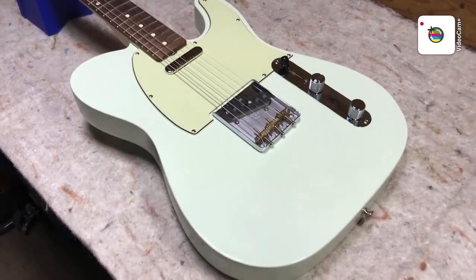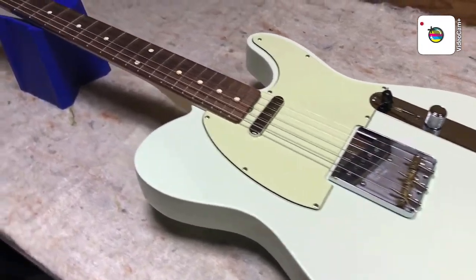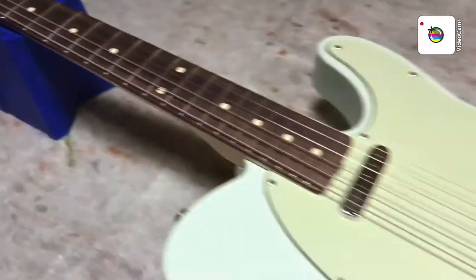2017 Fender Baja Telecaster in Sonic Blue. Pretty cool color, gotta say. I don't think they make them in Sonic Blue anymore.